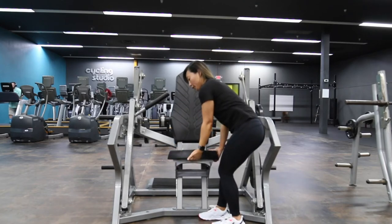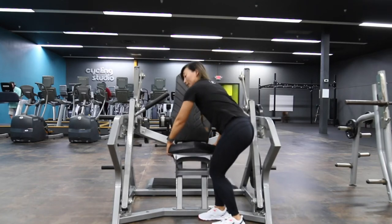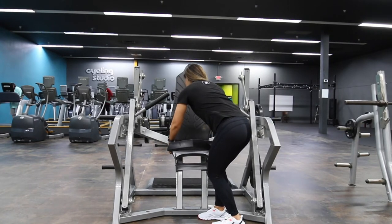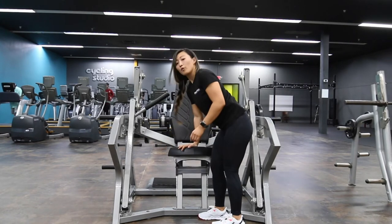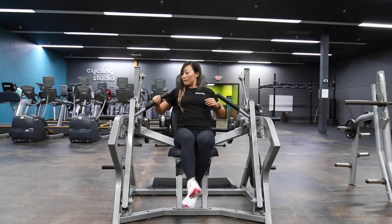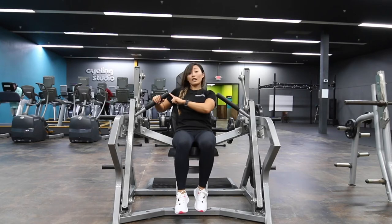To do that, get off and pull the front seat up — lift it up and it's going to release that hook in the back. Then adjust your seat accordingly, press down on it, and make sure it's locked into place.